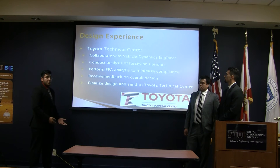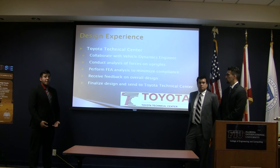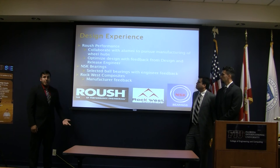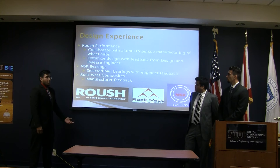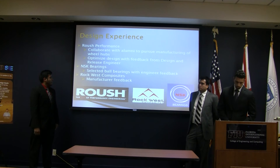For our design expertise, Toyota Technical Center is helping us out — our current president interned with them over the summer. We are collaborating with their vehicle dynamics engineer to get feedback on our uprights and guide our analysis. We also have a current alumni and past SAE president working for Roush Performance who is helping us pursue manufacturing capability with Roush and optimize our wheel hub design. NSK bearings and Rockwiz Composites have also given us feedback from their engineers on selections of composites and bearings.